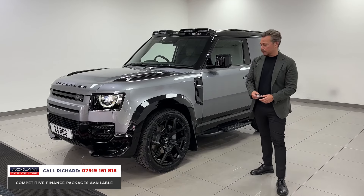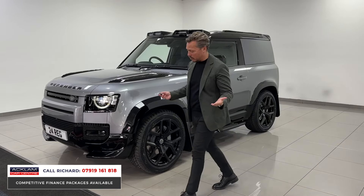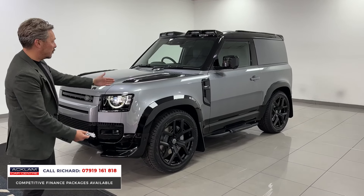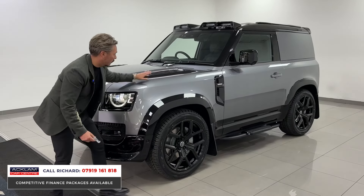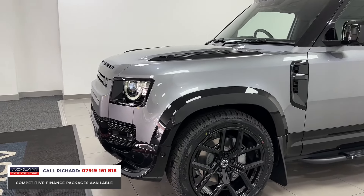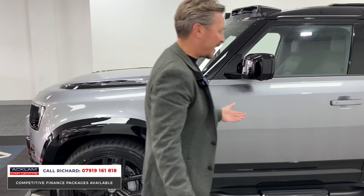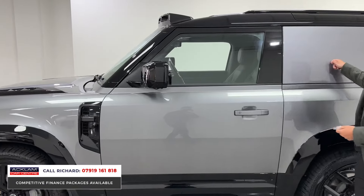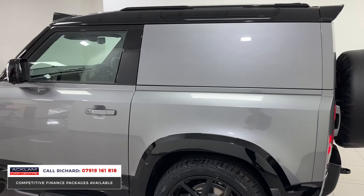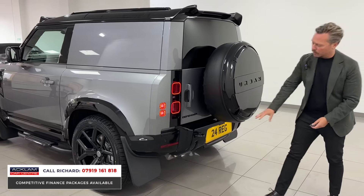It's also got optional extras like air suspension, a jump seat in the front, and a factory tow bar which is removable. On the exterior you've got arch extensions and add-ons — the 22-inch Urban wheels look incredible. We've got the light pod on the top, and the XDynamic black styling package with color-coded rear and Urban spare wheel cover — it all looks fabulous.